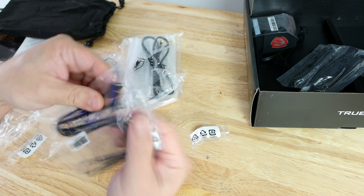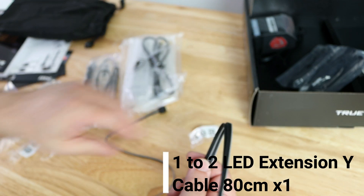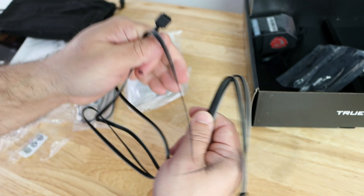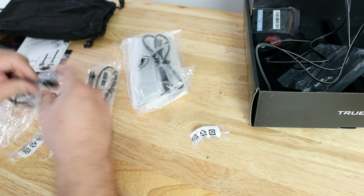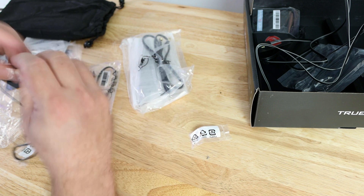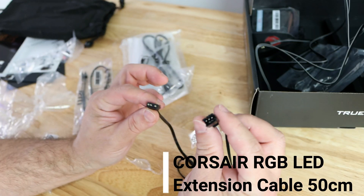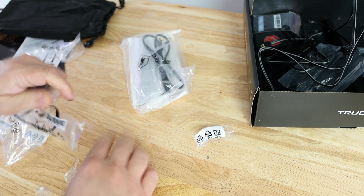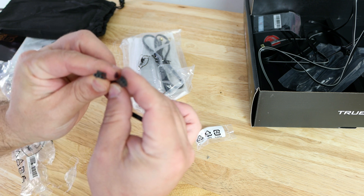Then over here they have a one-to-two RGB LED extension Y cable — four-pin — and there are two of those cables, which is awesome that they include them. They also include a Rainbow RGB LED extension cable, and then a Corsair RGB LED extension cable, three-pin.